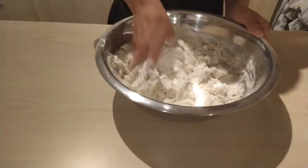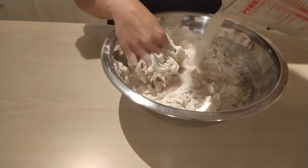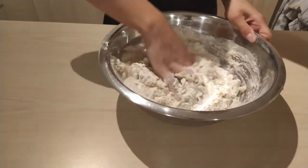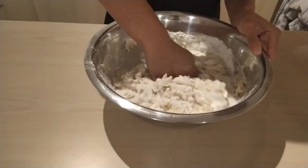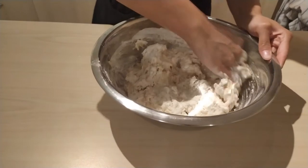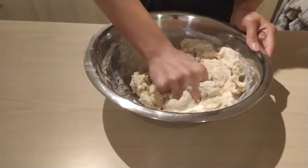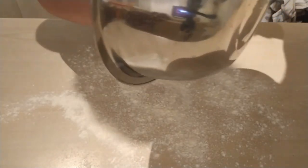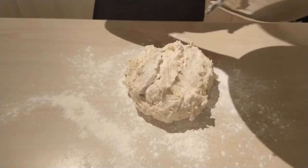I'm going to make a second well and add the liquid a little at a time, mixing as I go. I find this part quite cathartic — making pizza dough is a great way to take out all your frustrations of the day. I've added a little more water because I could tell the dough was just a touch on the dry side.